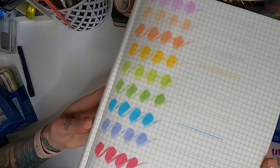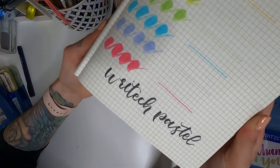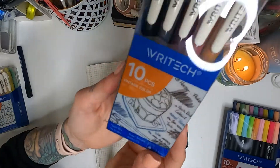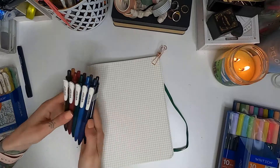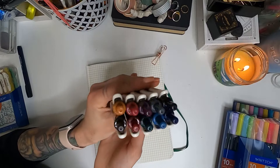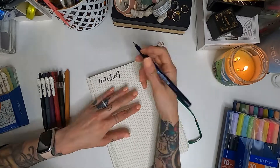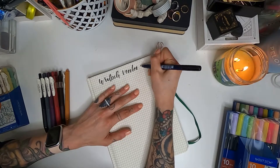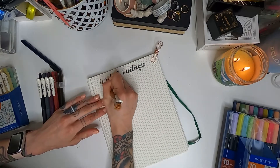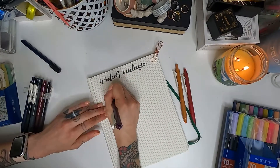They are completely comparable to Tombows, so if you are just starting out and wanting to learn how to use a brush pen, I highly recommend these because it doesn't matter if you mess them up — you're getting a great value out of them. A tip I've learned over the years: with any dual brush pen, it's best to store them horizontal because you have two ends that require ink. Any time you store them vertical, gravity is involved, so storing your brush pens horizontal will make them last a lot longer.